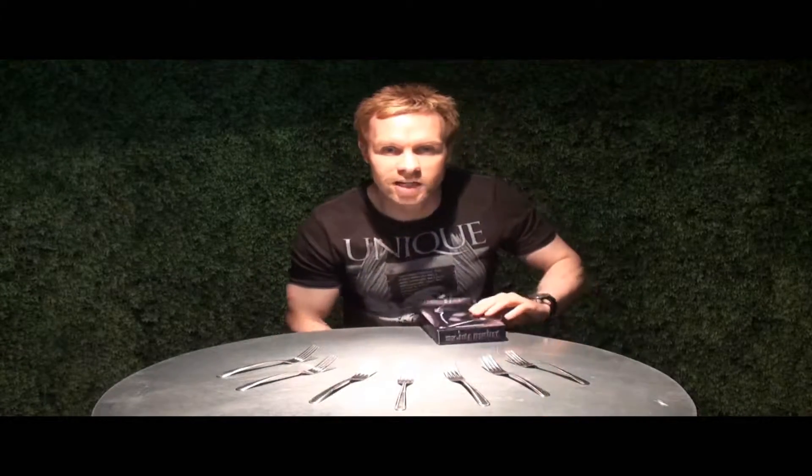Hi, I'm David Penn from WizardFX Productions, and these are Liquid Forks. If you're into metal bending, you will know that there's been a serious shortage of the perfect fork for metal bending.